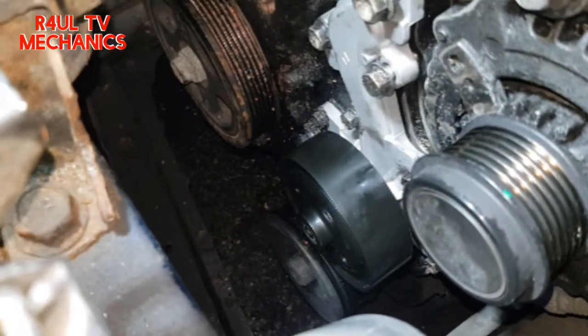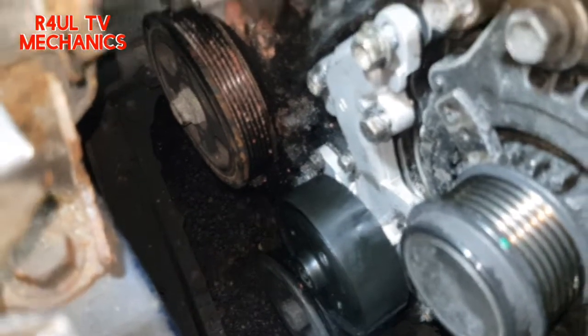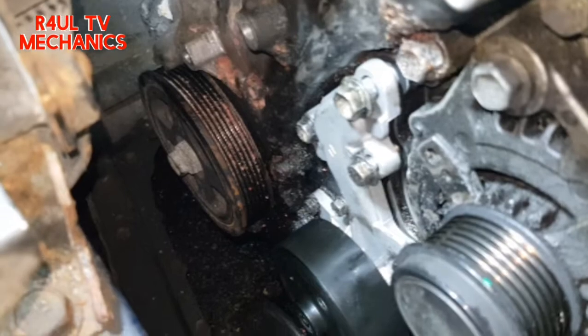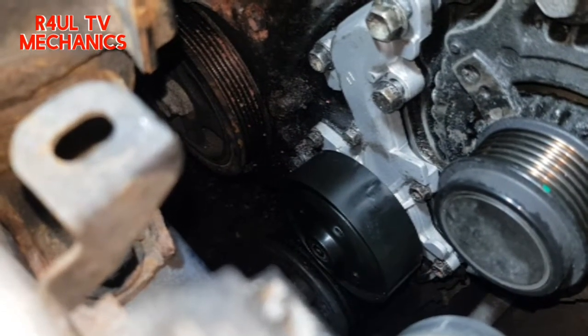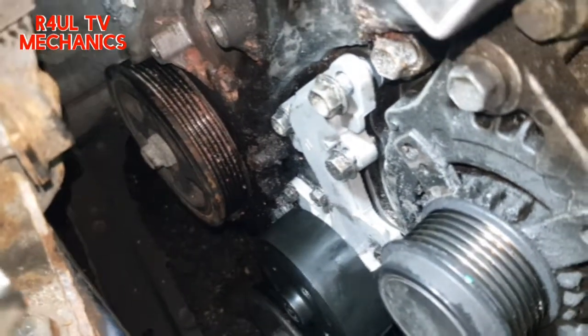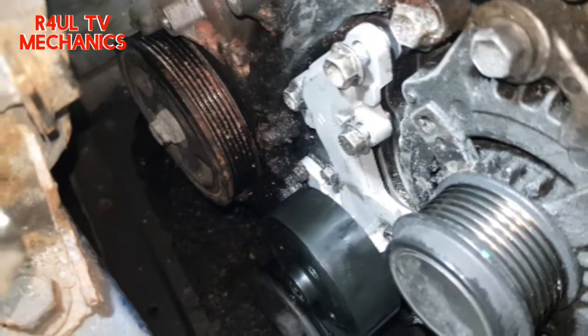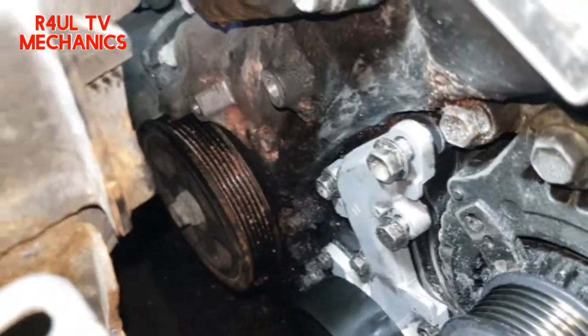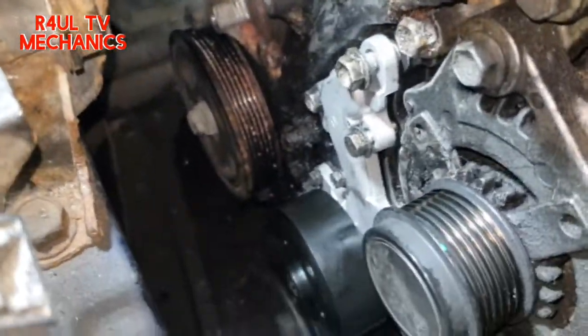All the bolts are on — the bottom ones too after sending the car up on the ramp. Everything is in place. I'm going to tighten them all up — if you want to go with the torque setting, go for it; I just go off feel, make sure it's just tight. Then get the tensioner back on, belt back on, get some water and coolant in it — job done.